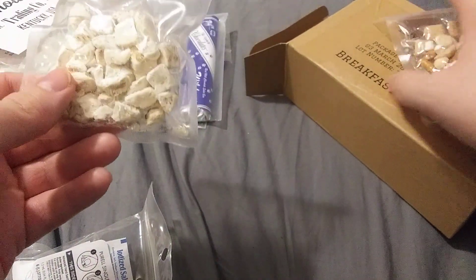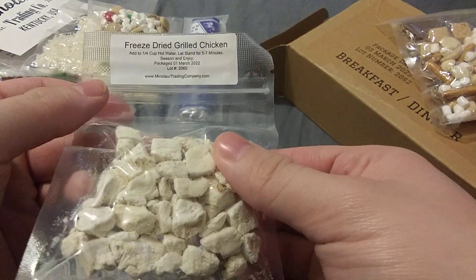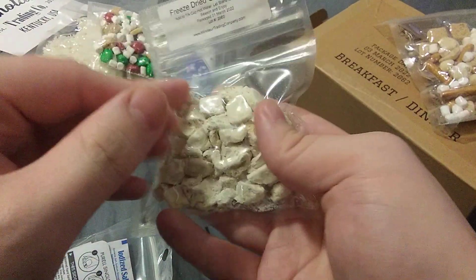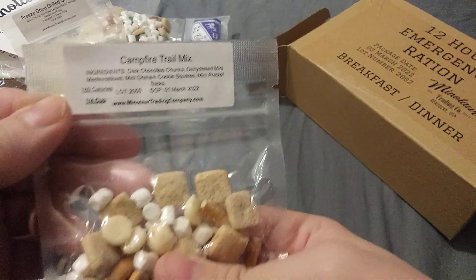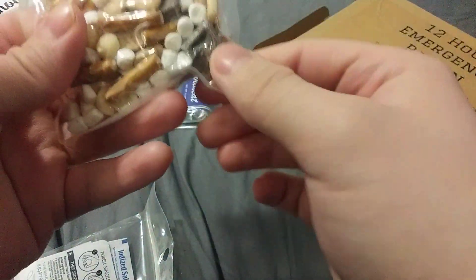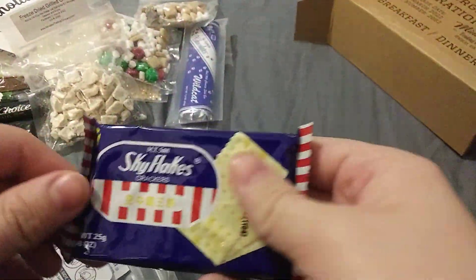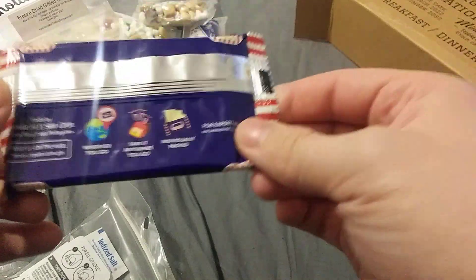Are we sure this is a ration? We got some freeze-dried grilled chicken — add a quarter cup of hot water, let it stand for five to seven minutes, season and enjoy. And then we have some campfire trail mix — there's the ingredients in there, 100 calories per quarter cup, that's not bad. I like the packaging. And then last but not least, we have Skyflake crackers — these are the plain ones.